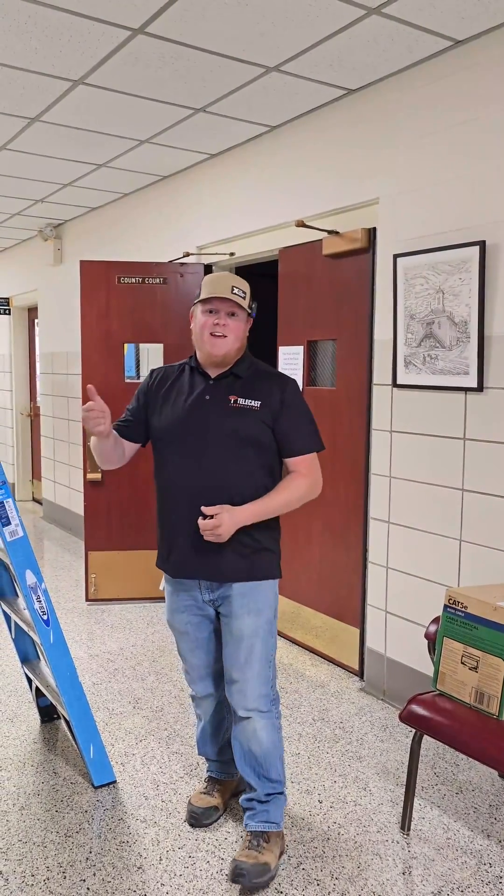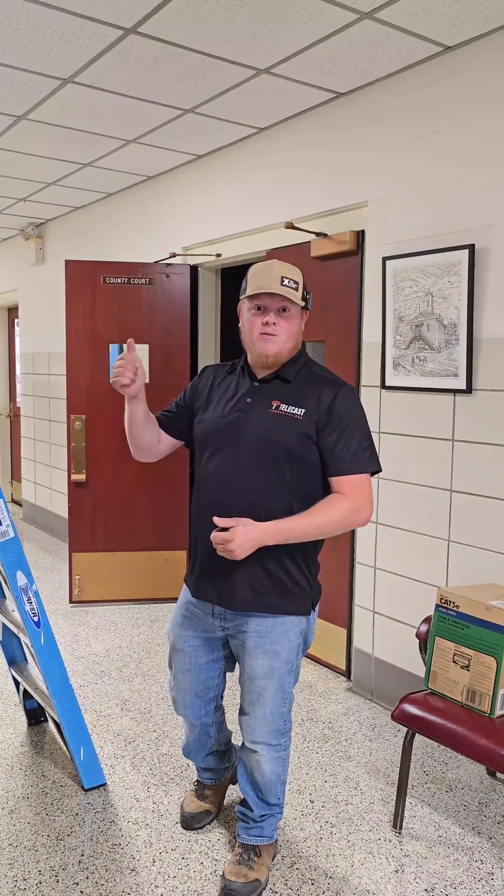Hey guys, it's Cam with Telecast. Today we are putting in a bunch of Ubiquiti U7 light access points in this courthouse.